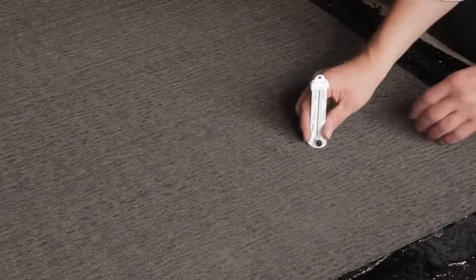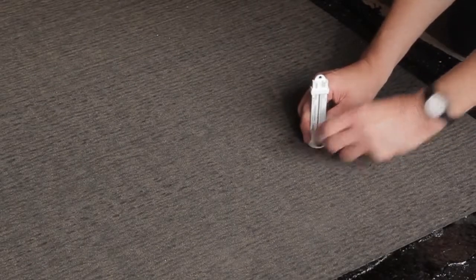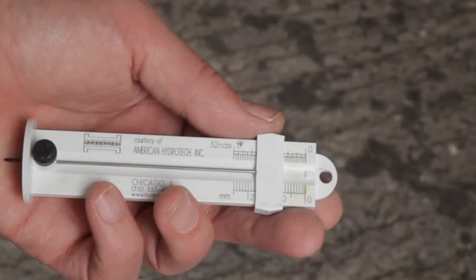To check the overall thickness of the system, place a Hydrotech depth gauge on the surface and push the needle through the full system, which is self-sealing upon removal. This measures the total nominal thickness of the waterproofing and protection — 8mm in this example.